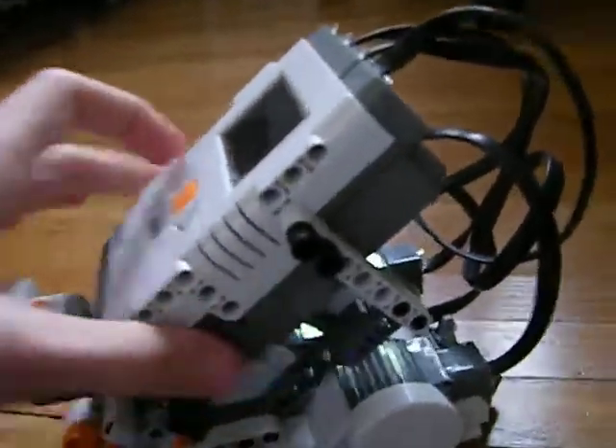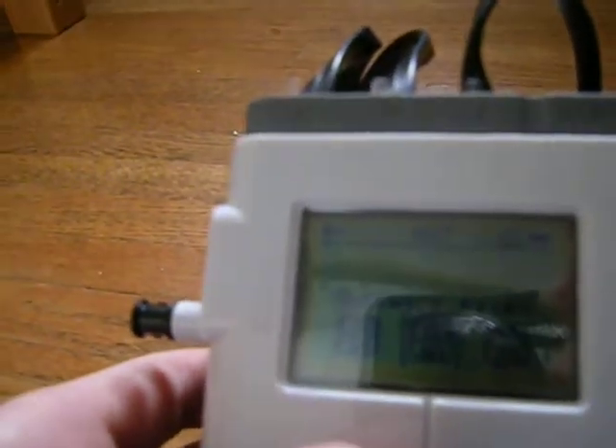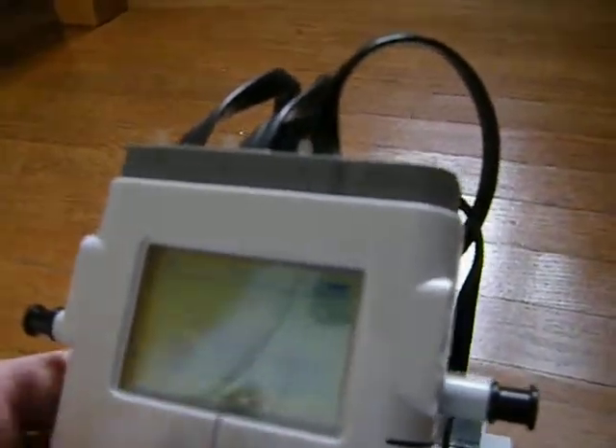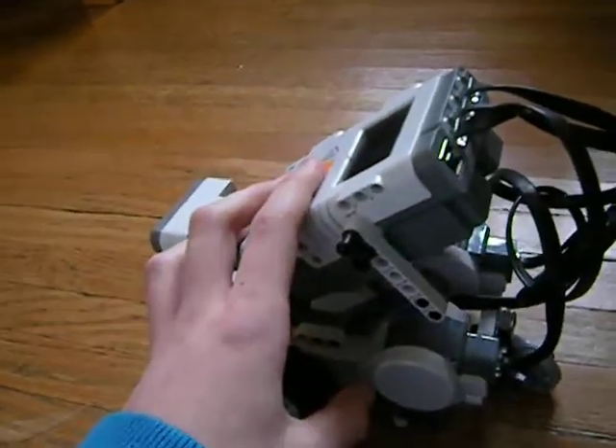But that's not what I want to do right now — I just want to start with something simple. My old Mindstorms video is really bad, the one on Alpharex. So I tried to do another one that wasn't so bad. That was really brutal.